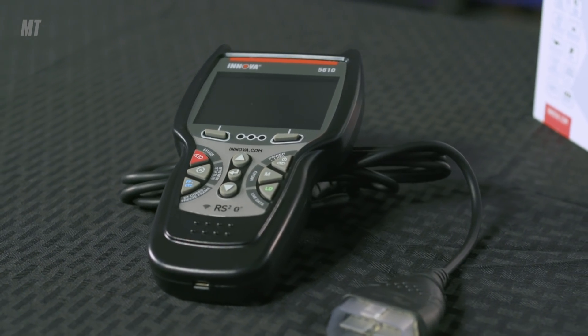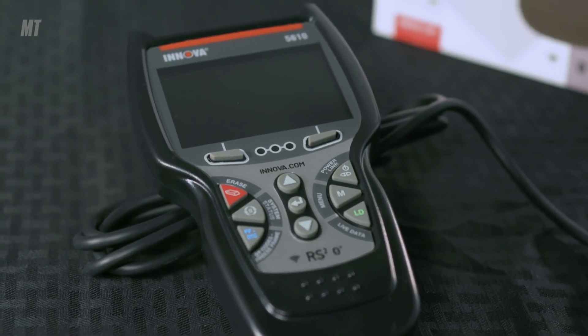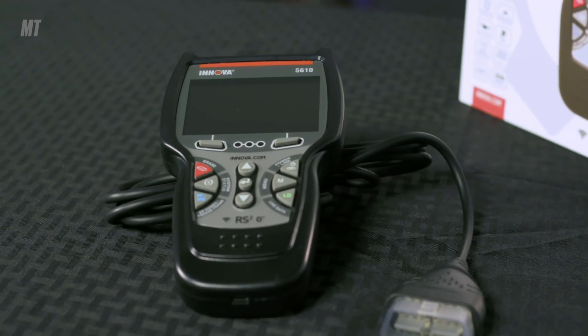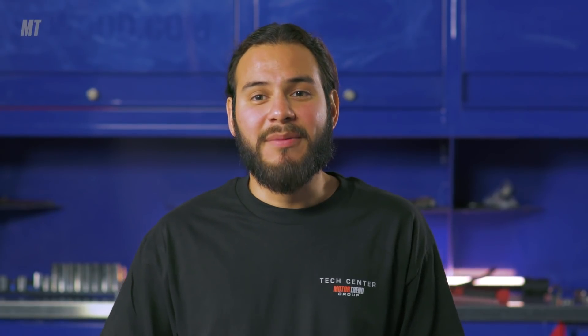Users can download the free Repair Solutions 2 app to find the correct part for any diagnosed problem from ASC certified techs, watch instructional videos, see scheduled maintenance, or review potential parts failure. It also has a buy-now solution to get your necessary parts quickly and get back on the road.